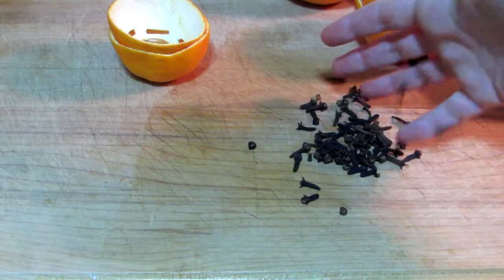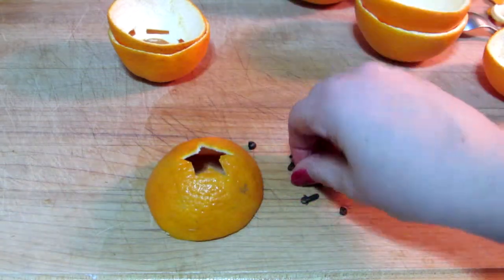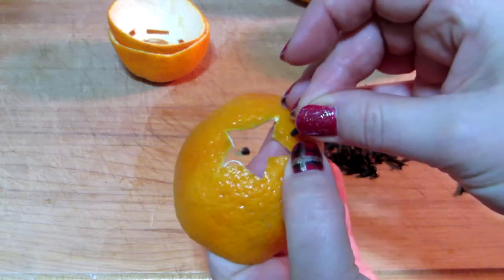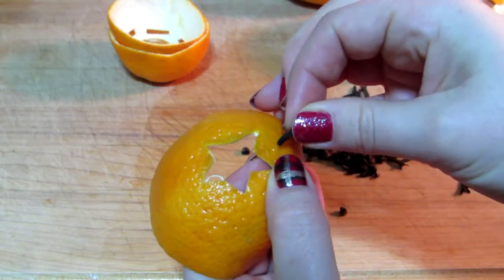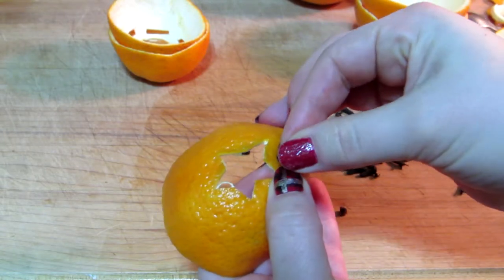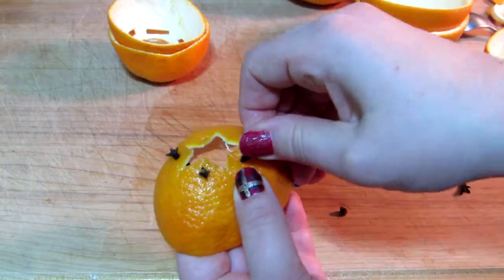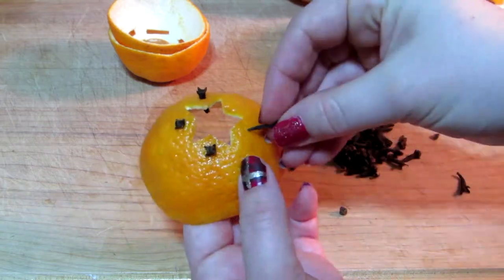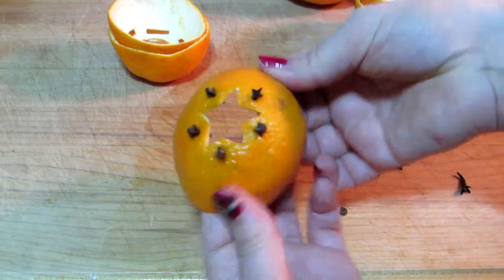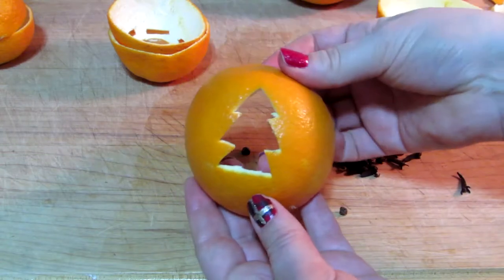Now you want to get cloves — whole cloves — and just pierce the cloves into the orange rind in any sort of decorative pattern that you choose. It's actually pretty easy. I don't know why this first one was so hard for me to get through, but the rest of them just punctured right through with no problem. I was being a little careful because I didn't want to rip the design, so take your time, but it is fairly easy to just push them right in — I didn't need to pre-pierce or anything.